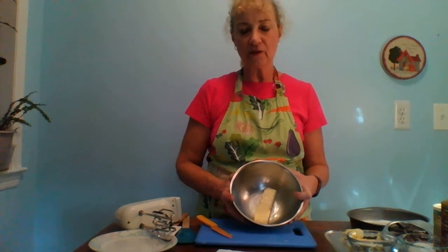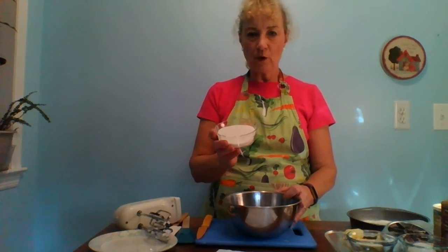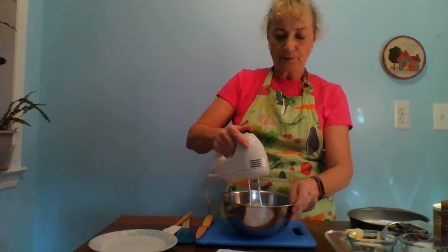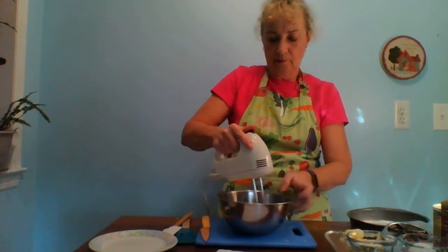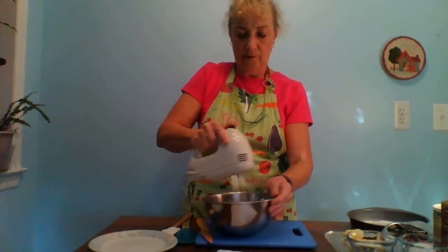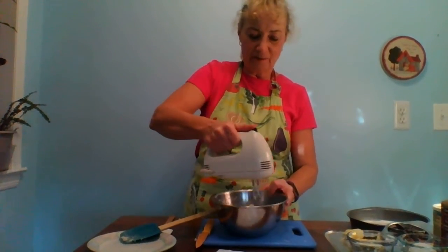The recipe will be posted at the end — it comes from a website that has a whole lot of good recipes. We're using one stick of butter, softened at room temperature so it'll be easy to mix, and three-quarters of a cup of granulated sugar. Using a mixer, we're going to start off slow so it doesn't spin all over. You want this to be nice, creamy, and fluffy.